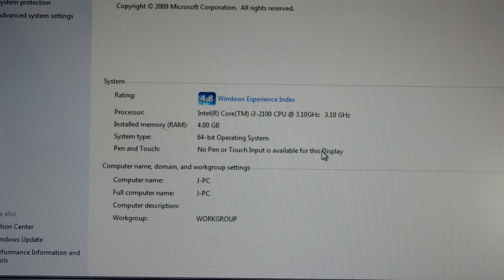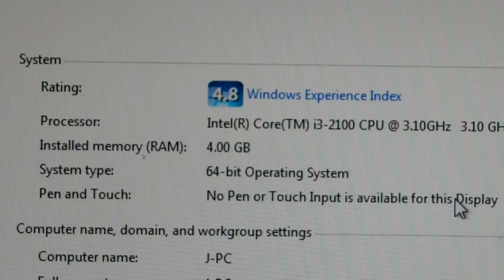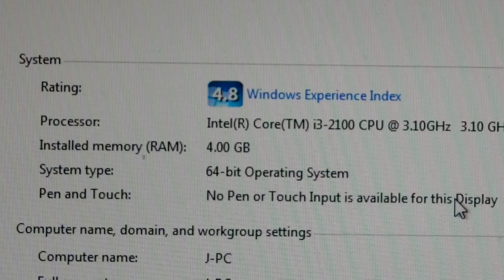The computer I'm upgrading currently uses a second generation i3 and only 4 gigs of RAM. For today's standards, this is lower than the lowest end PC. I'm going to be upgrading the CPU to a second generation i5 and the RAM to 8GB.